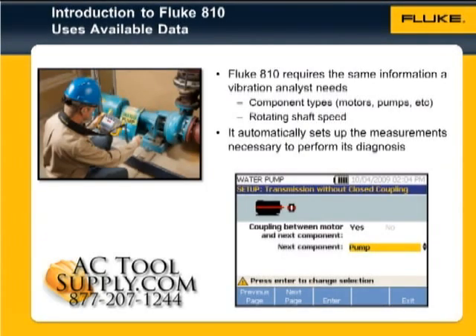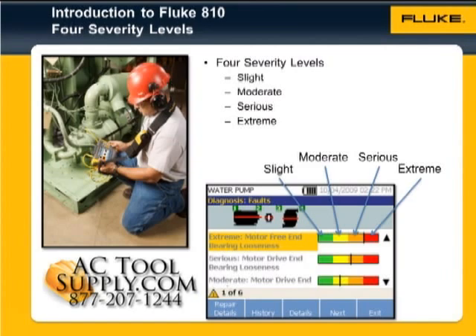The vibration tester requires the same information that any vibration analyst would need — for example, the type of components and shaft speeds — and uses it to set up the necessary measurements to perform its diagnosis. In order to assess the severity of the fault condition,